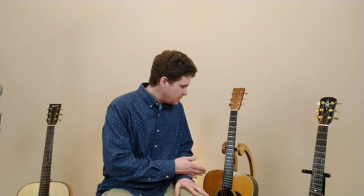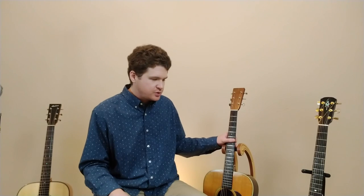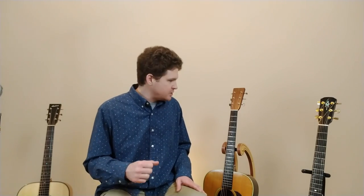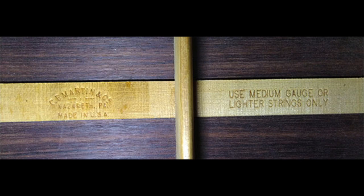The fourth thing you should never do with your acoustic guitar is put heavier strings on it than it's designed for. Every guitar is designed to have a maximum gauge string. For a standard acoustic guitar like this, the maximum gauge you should use is mediums, which would be 13s. You really want to make sure you don't put strings on your instrument that are too heavy, because that will physically damage the guitar itself. Electric guitars can sometimes take heavier strings, and dobros and resonators can take heavier strings too. If you look in the sound hole, it actually says: use medium gauge or lighter strings only.